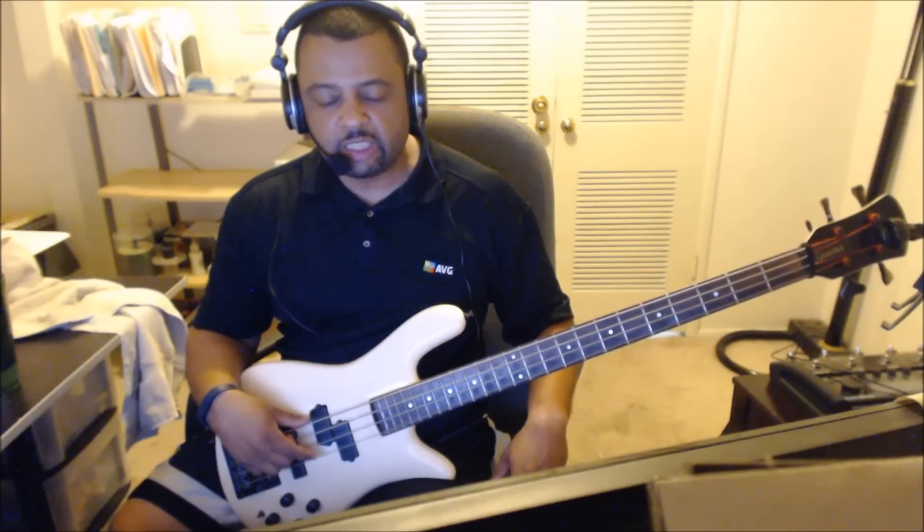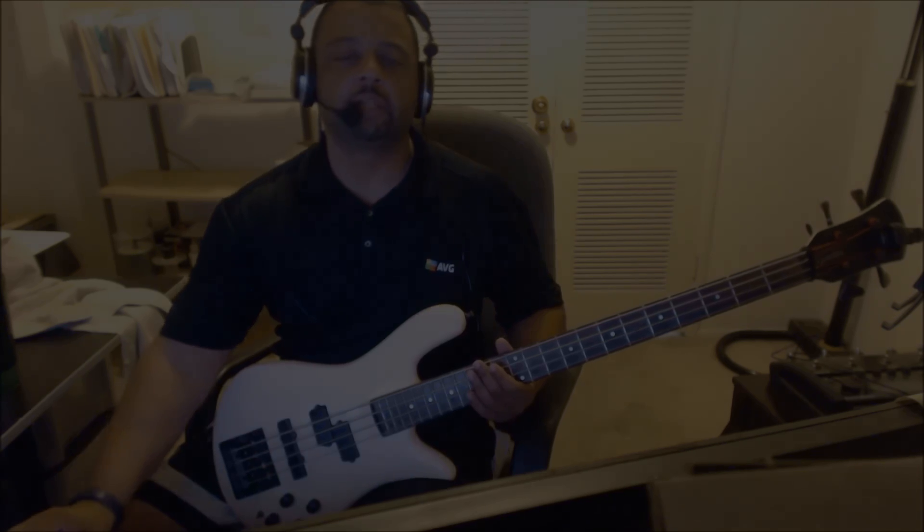That is the song. Get to work, man. Talk to you later.